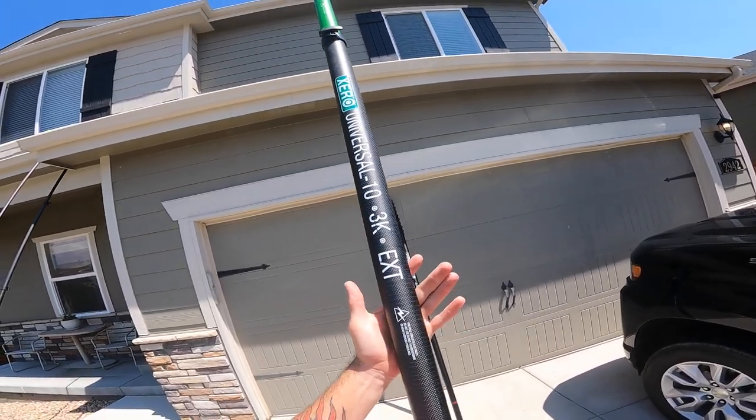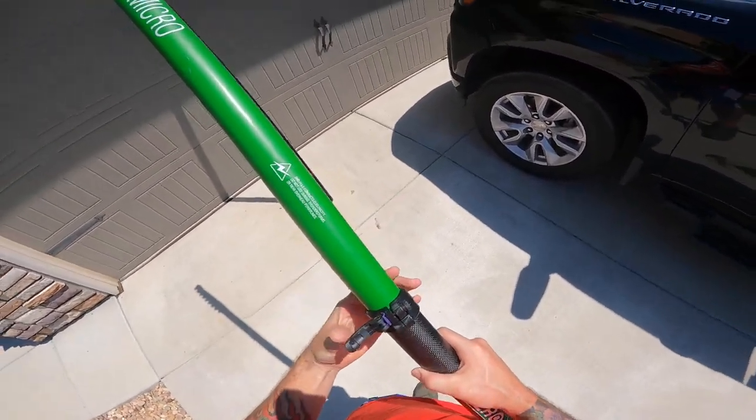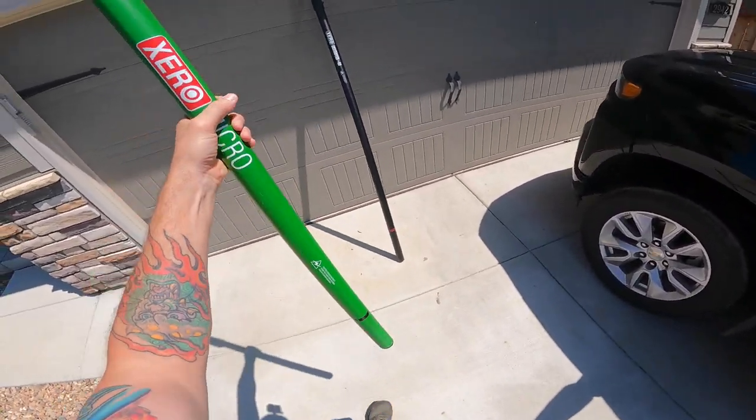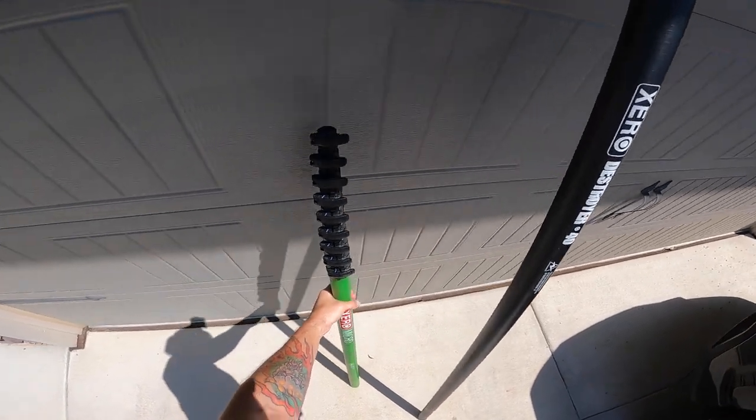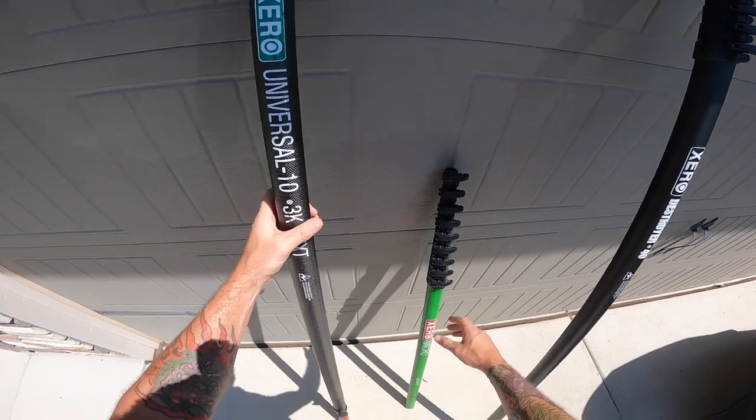Now what's the problem here? My clamps are too high. So this is why you'll always want to put on your universal extension after the pole is fully extended. Let me just show you what that looks like real quickly.